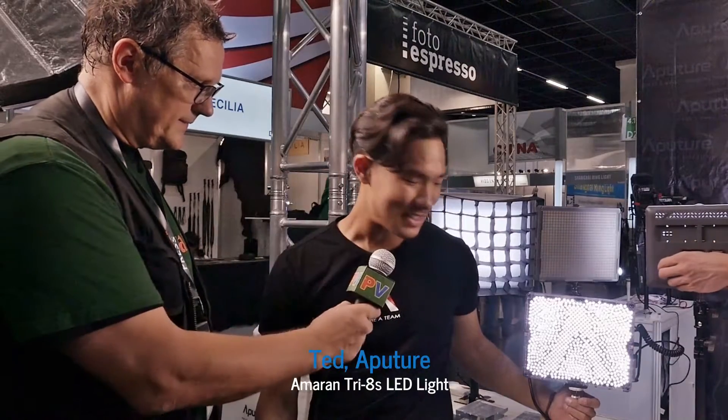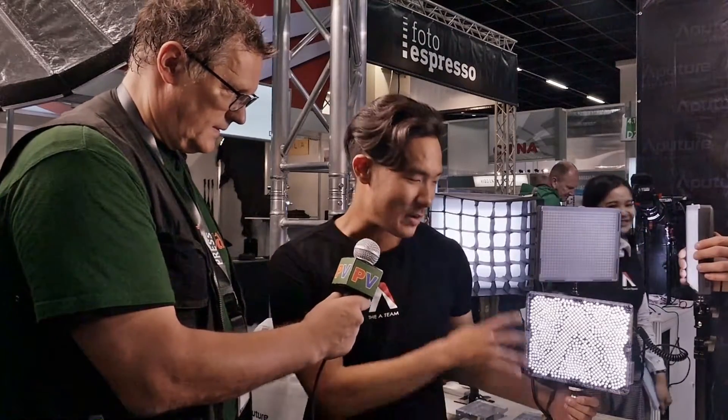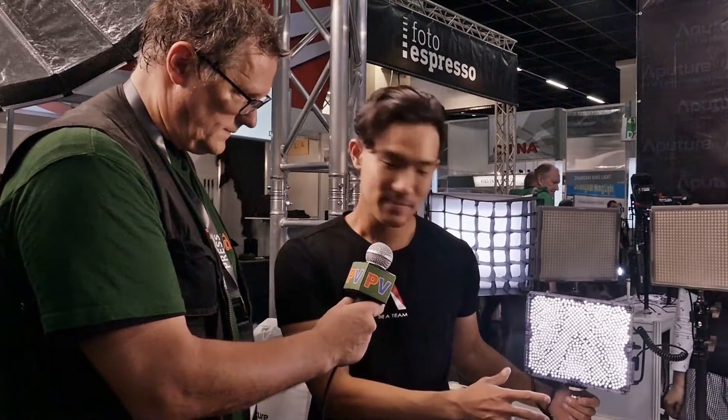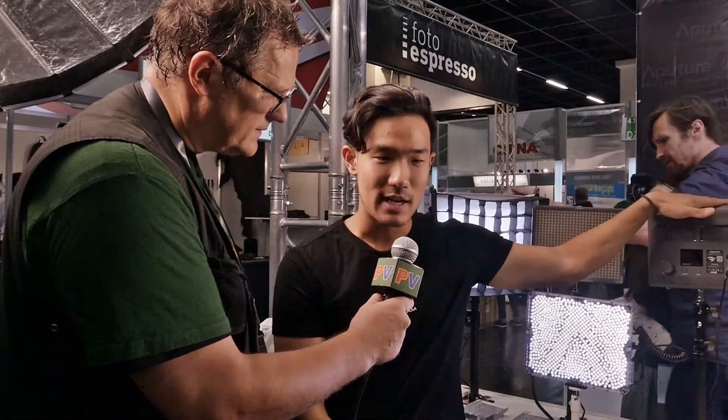Ted from Aputure, show us a little bit from the Amaran light. Absolutely. So we have a new Amaran light out. This is called the Tri-8. That stands for 888 LEDs in one iPad-sized device. This is basically an installment above our old 672 lights. These are very popular lights because they give out good quality light — TLCI and CRI of above 96.